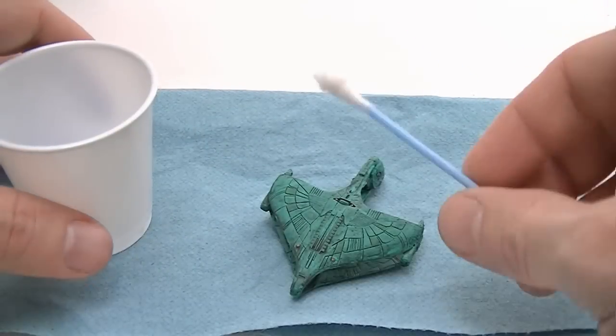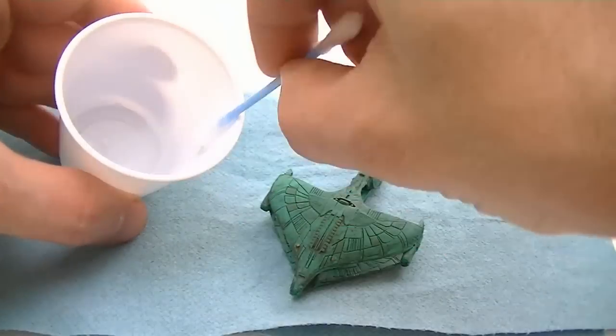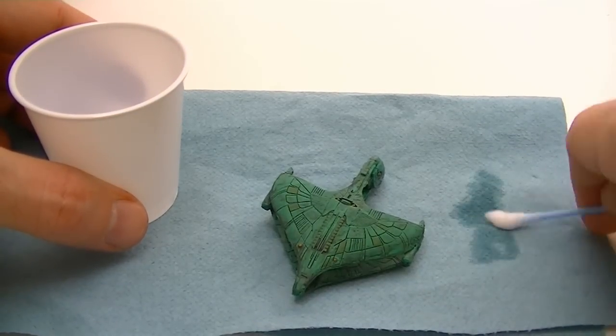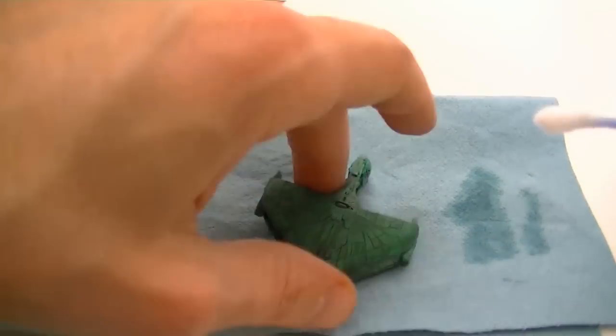Once the item is dry, you can now clean up your wash. This is done by using a Q-tip and dipping it in the thinner you used to make the wash. Or if you're using a water-based wash, then dip the Q-tip in water.